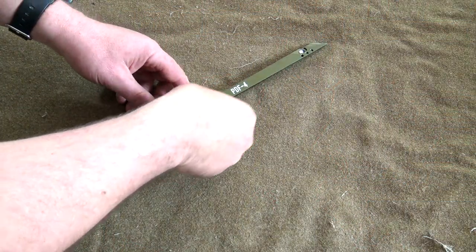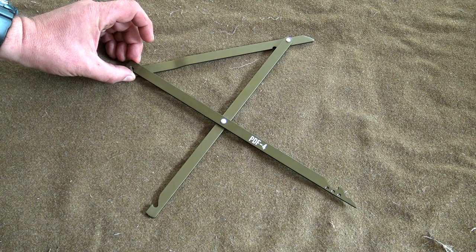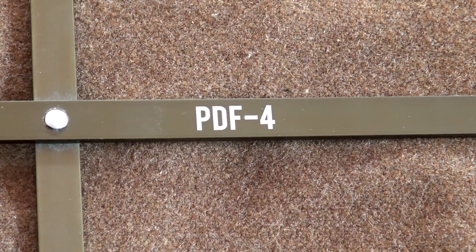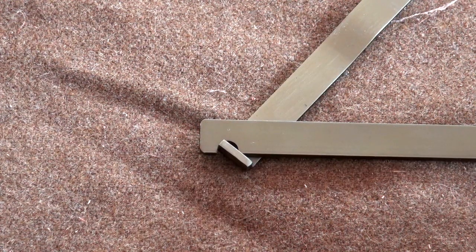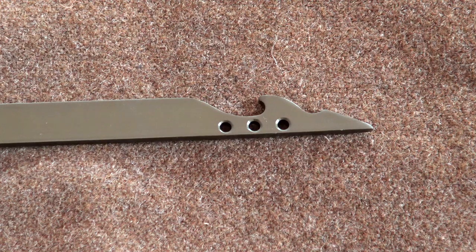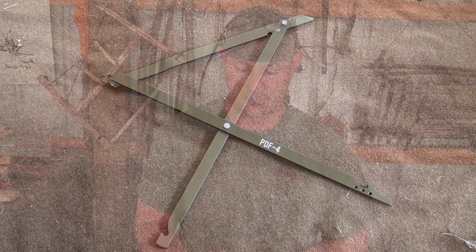Today I want to talk about two deadfalls. One's pre-assembled and one you have to carve, but there's a twist — you can carve it in about a minute and set it up in seconds. Let's kick this off with a pre-made Figure 4 Deadfall. The PDF4 Deadfall comes pre-assembled, it's lightweight and collapsible, it comes in a bag of five, and retails about $44 at the Self Alliance Outfitters website.